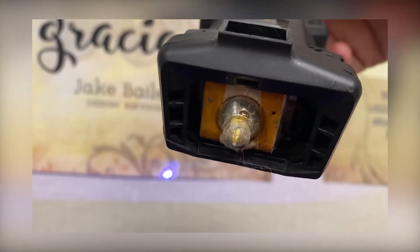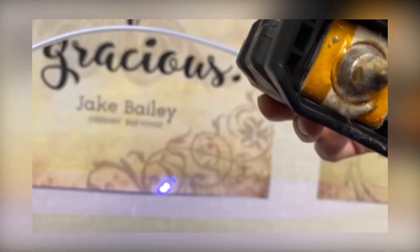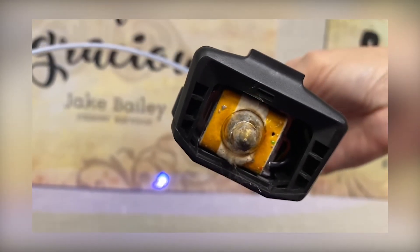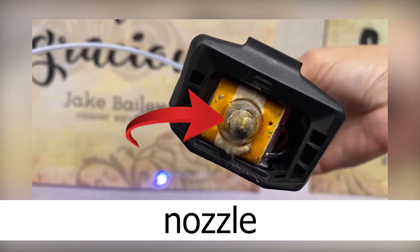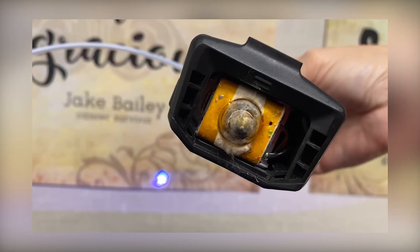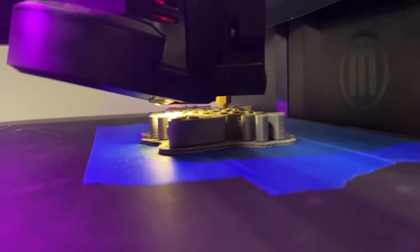This item right here that is moving is classified as the extruder. The extruder's job is to heat the filament so that it can come through the nozzle. This little bit over here is classified as the nozzle, and as the filament is pushed out of the nozzle it is deposited in exactly the right location based on the specifications of the model.